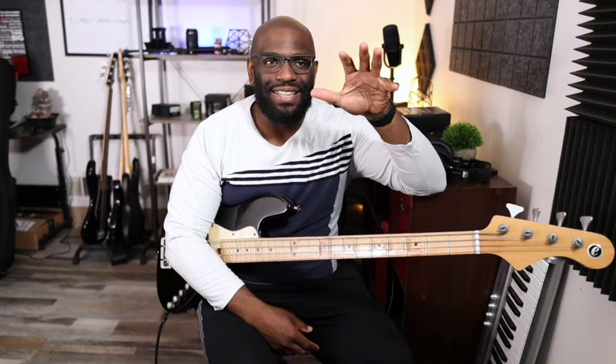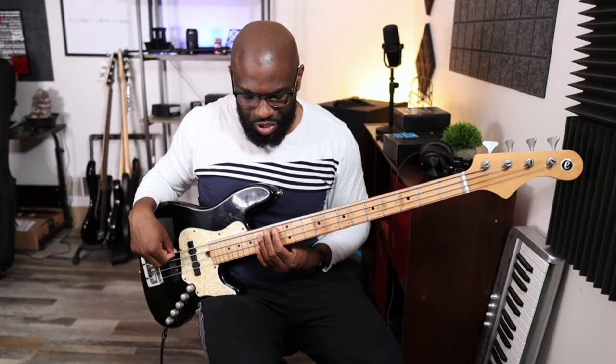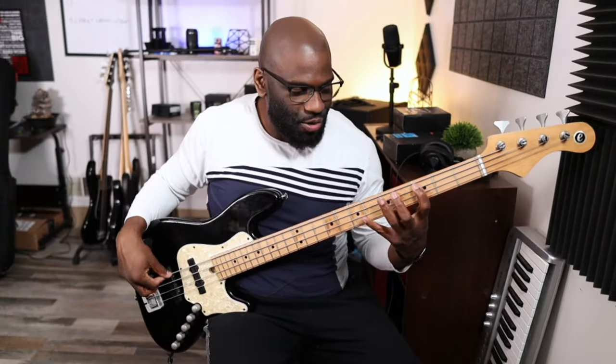But there was this one scale — the whole tone scale — and I could not get it in thirds. I understood how to play it; it's really just a whole step scale and you can play it across one string. You can play the entire scale because it's just whole steps, but we're playing three notes per string. The weird thing about this scale is that you're playing it diagonally.